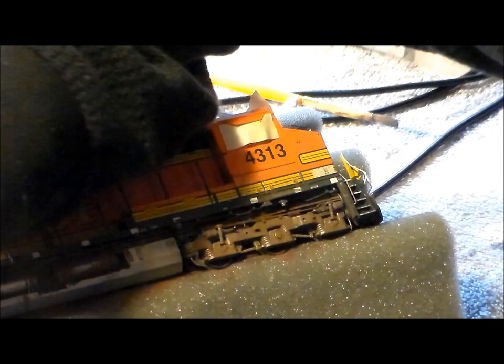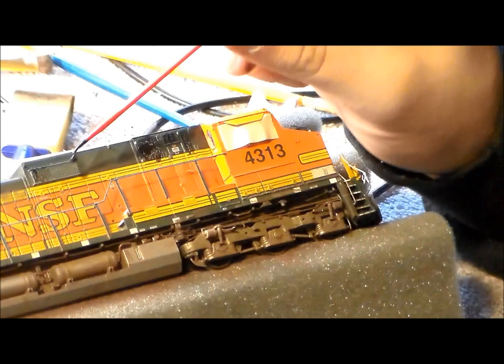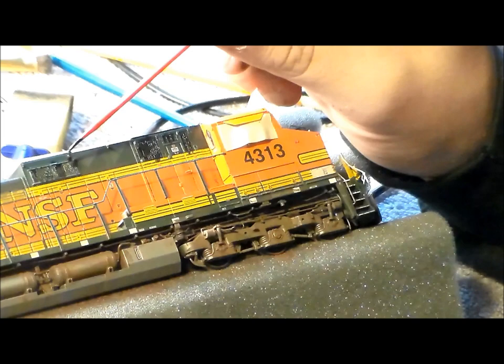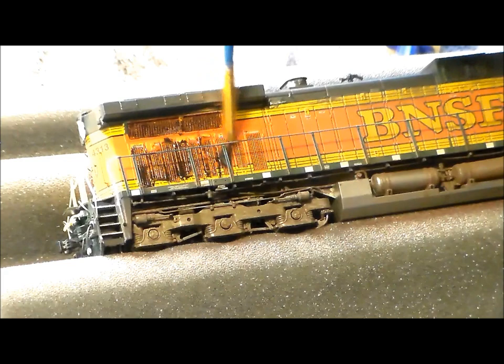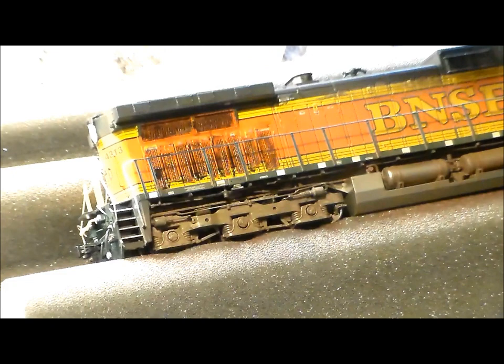It's okay if the vents stick out a little bit because they do in real life — some do, some don't, depending on the prototype of the locomotive. These vents were a little sloppy and really hard to get into. Sometimes I don't want to take off the railings — not laziness, but they're hard to put back and sometimes they break.